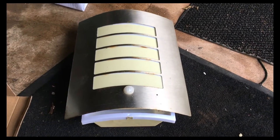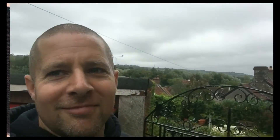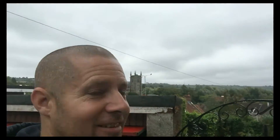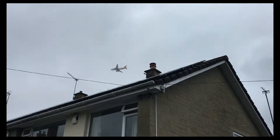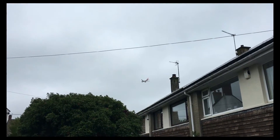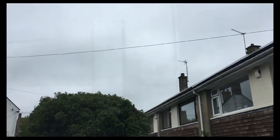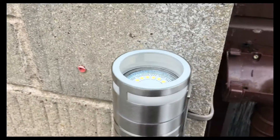We've got an up-down light with a PIR sensor on it that I'm going to show you how to set up. It's cloudy today — apparently this is one of the worst airports to land an aeroplane at.